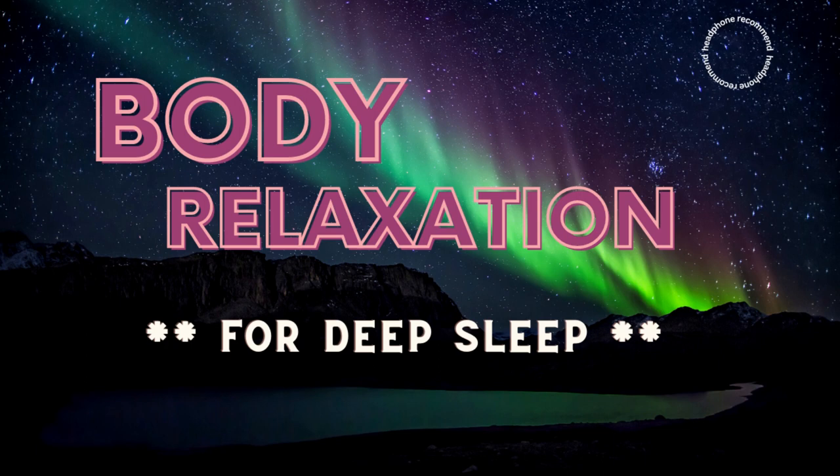The entire right side of your head fully relaxes. Your right brain relaxes, allowing creativity to be fully accessible. Your entire right side is fully calm and relaxed. Sleep is easy for you when you feel this relaxed.